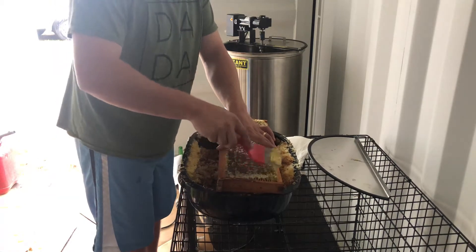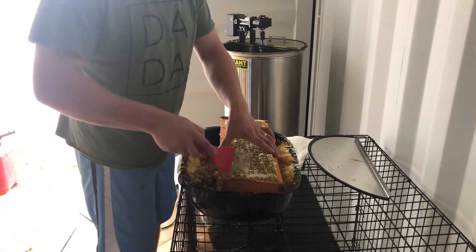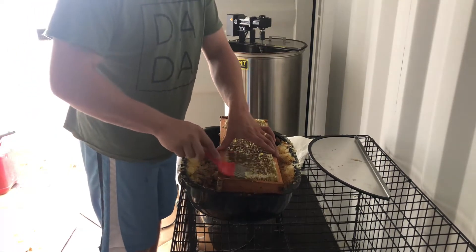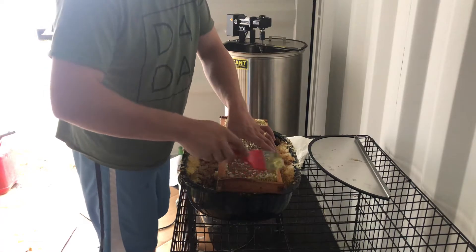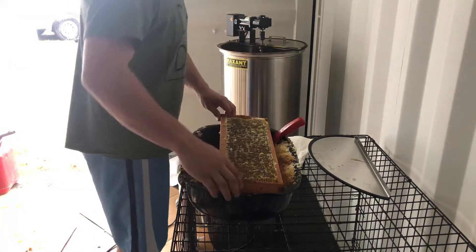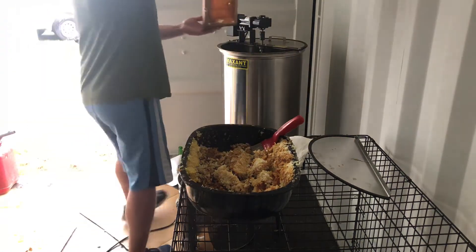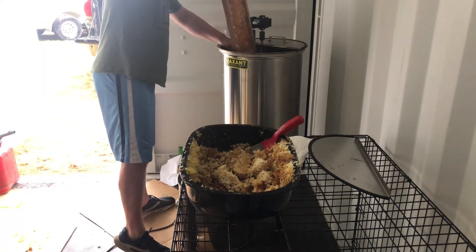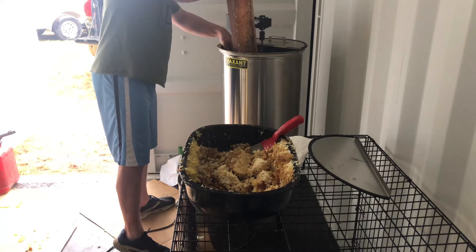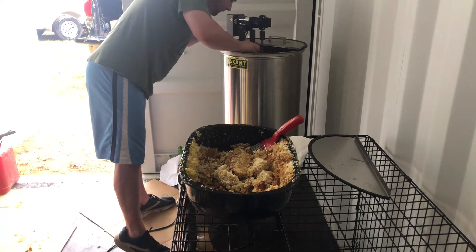But all in all, the hives are doing pretty good. Really strong colonies coming into September here. We'll see how this winter goes — hopefully not too bad of a winter and we can get a bunch of these hives to make it.